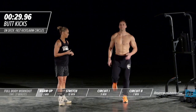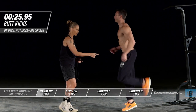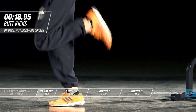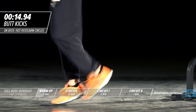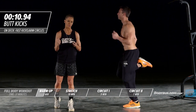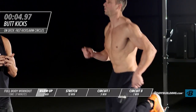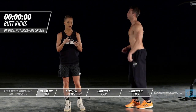Now we're moving into butt kicks. Michael's going to turn to the side so you can see the angle. His knee is staying right underneath his hip and he's bringing his foot all the way up to his butt — hence the name butt kicks. His upper body is nice and loose. He's breathing. This is what you should be doing while you're warming up — getting ready to prepare for the workout.